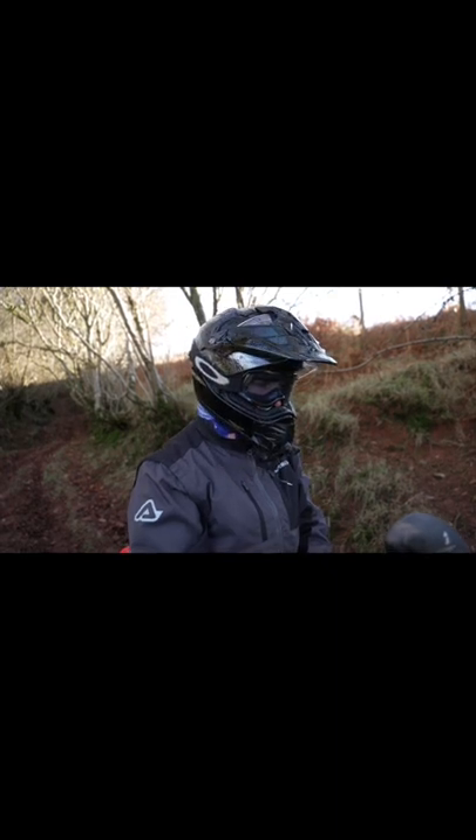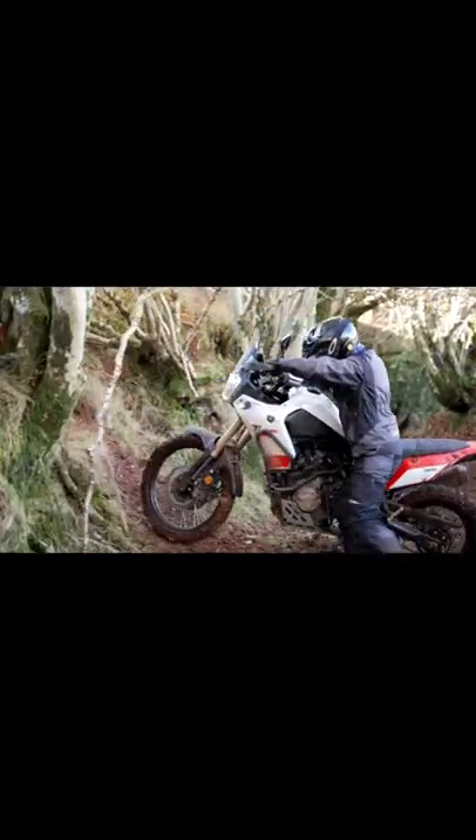If you ever find yourself having to turn around for a camera or on a trail you want to turn around on, you can use the terrain to your advantage. Motorbikes have forward power — they don't have reverse.